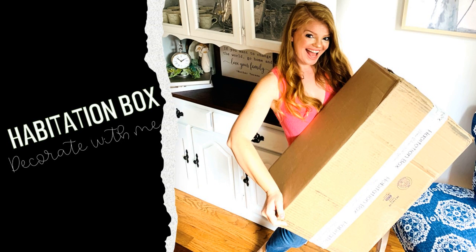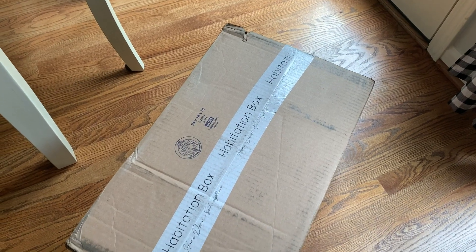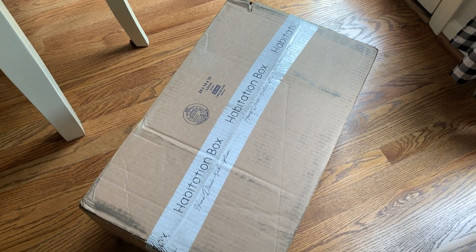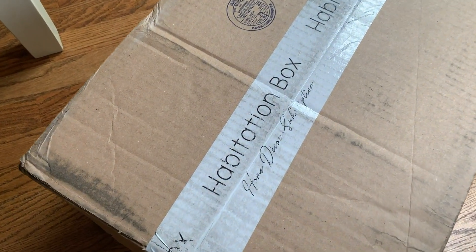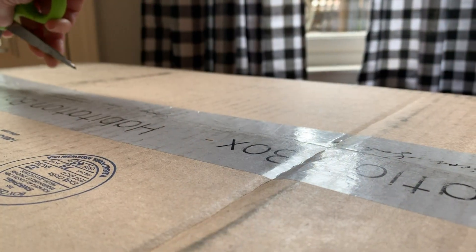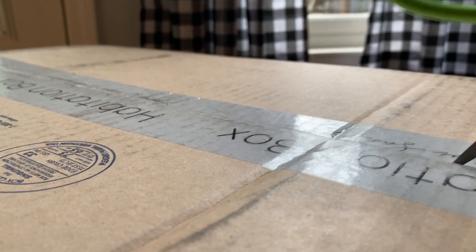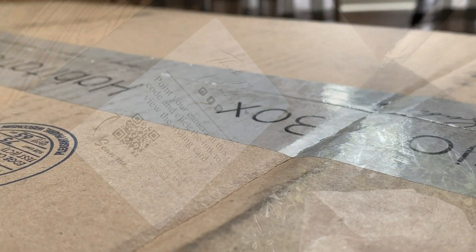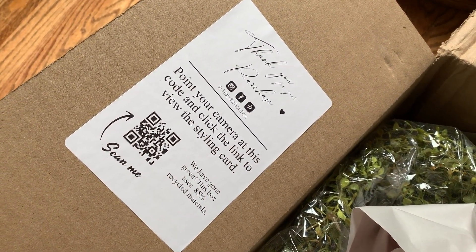Hey friends and welcome to today's video! Today's video is going to be a little bit different but it is going to be a lot of fun. I am going to be unboxing a home decor subscription box. The company is called Habitation Box, and I was so surprised at how big the box was and just the variety of the items and the quality. I'm going to unbox it, lay everything out for you guys, and then do some decorating and styling with the pieces.